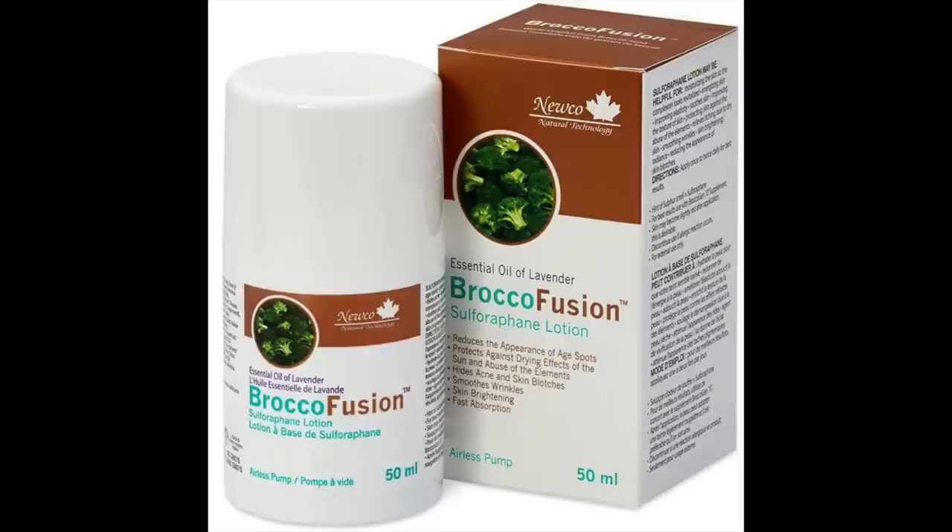I don't really change my skincare often, and when I do I change one product at a time. The one product I did change is my moisturizer — it's from a Canadian company that does a lot of beautiful, nutrient-based organic products. It's called Broco Fusion by Nuco — the Sulfur Refine Lotion. A little bit goes a long way, and so far it has helped calm my skin down and bring it back to its normal state.